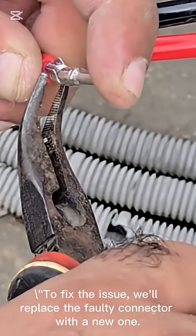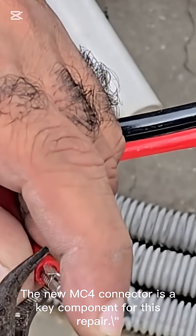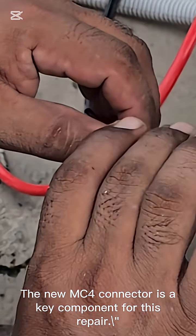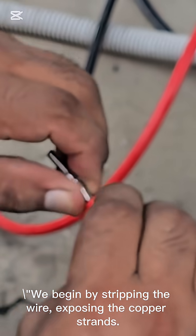To fix the issue, we'll replace the faulty connector with a new one. The new MC4 connector is a key component for this repair. We begin by stripping the wire, exposing the copper strands.